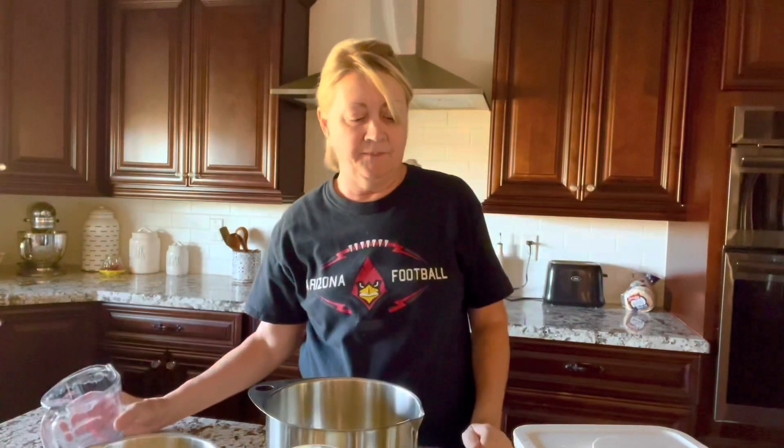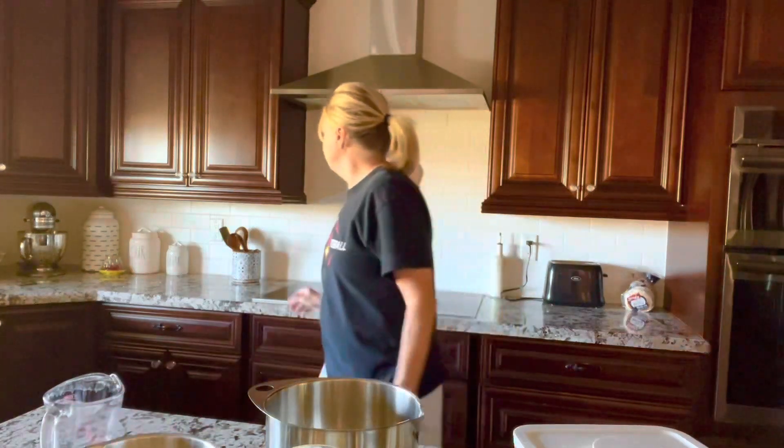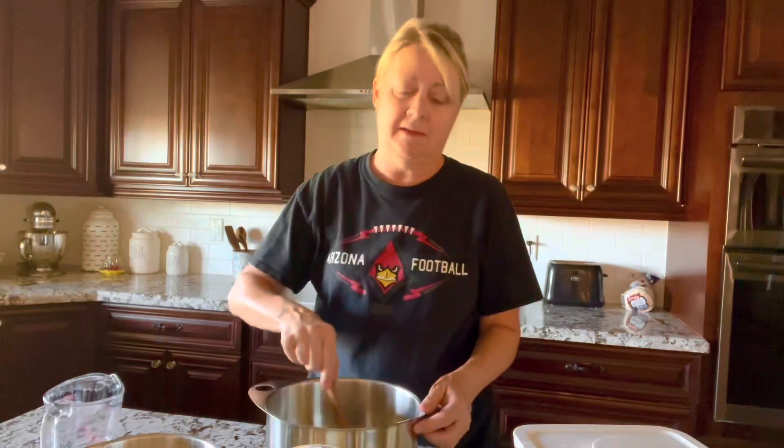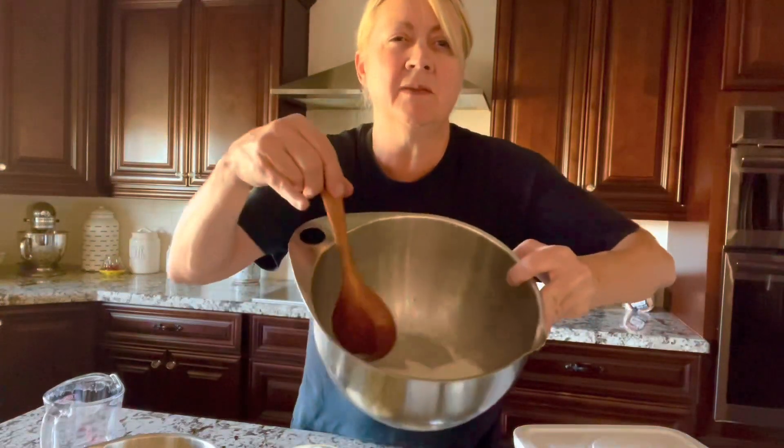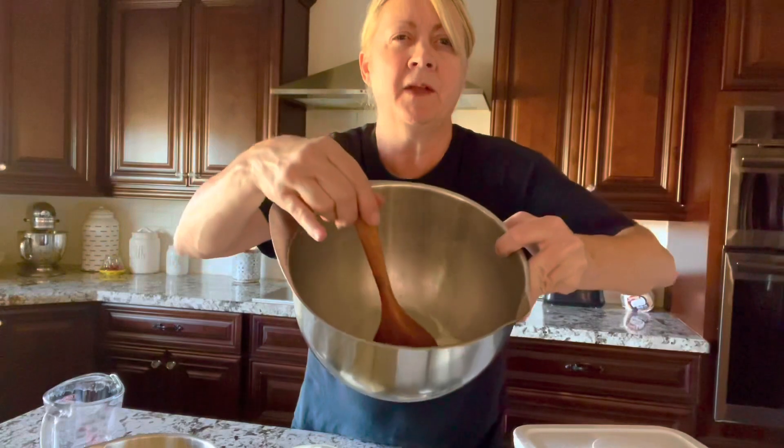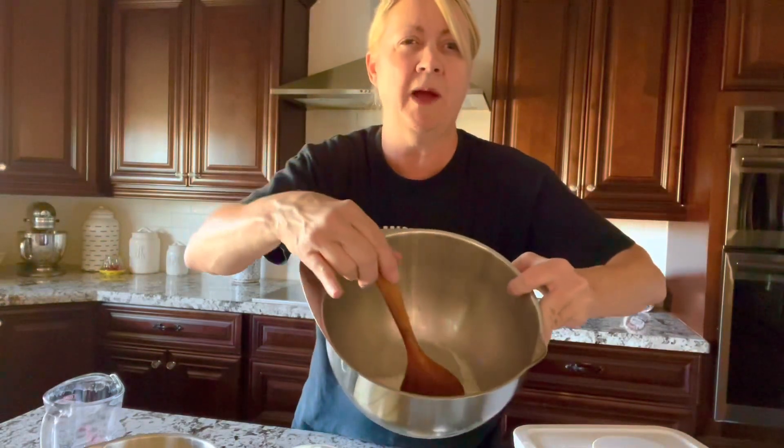After that we're going to mix it. I've got a wooden spoon here to mix it with — just mix it until it's mixed together really good. Then the next thing we're going to do is add three-fourths teaspoon of salt. Go ahead and add that into the mixture. This is kind of what it's going to look like — it's just really wet right now.